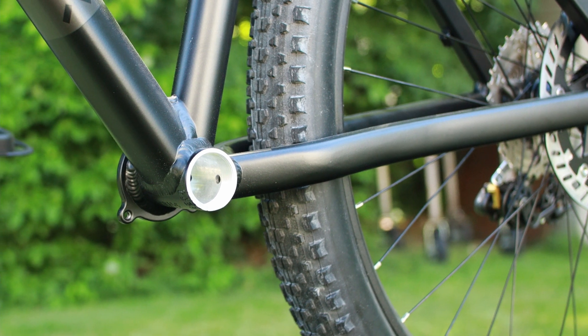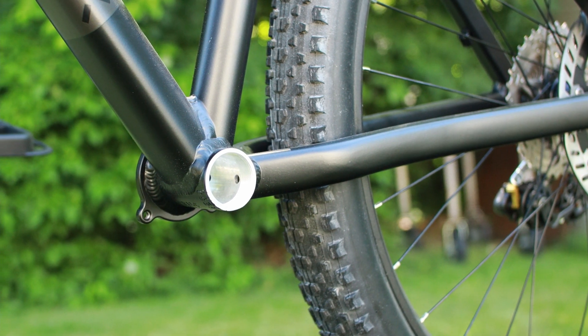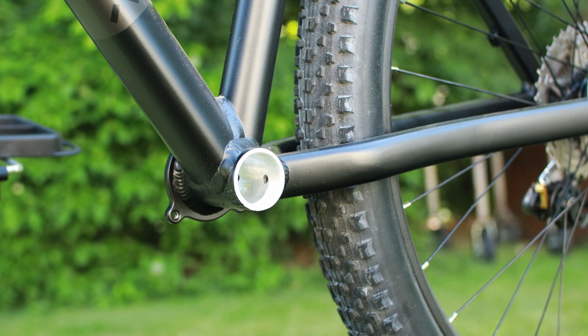The bottom bracket shell on this is 73 millimeters and I'm hoping to tuck the motor inside the triangle there.